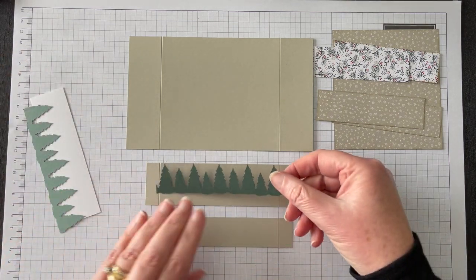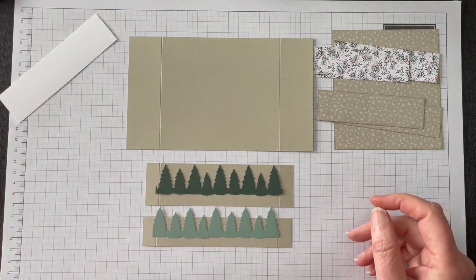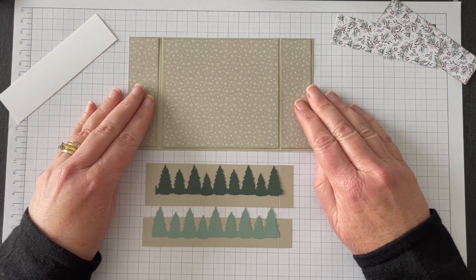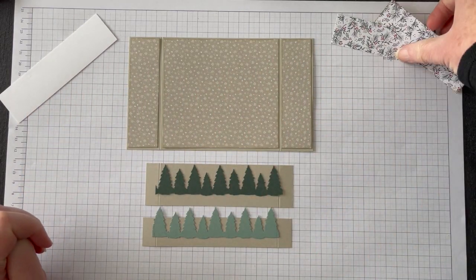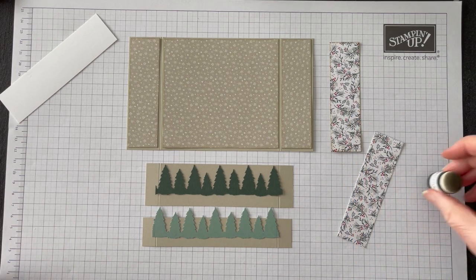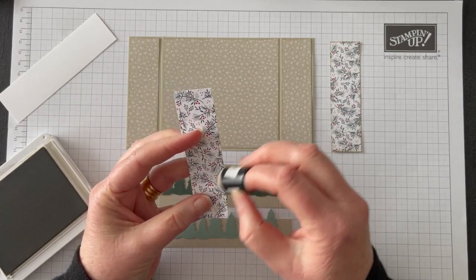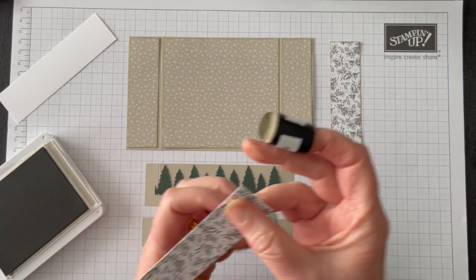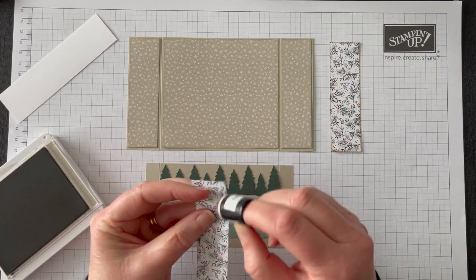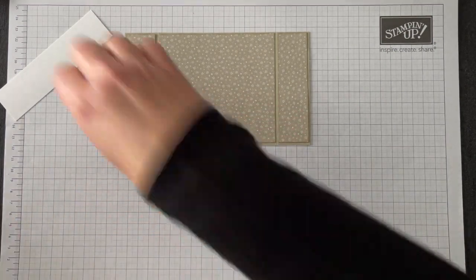I also have some pieces that I've punched out with the border punch, and a piece of whisper white for the greeting. Then we have a piece of DSP for the back and matching DSP for either side — that's the addition I've made for this version. I have sponged all the edges of my cardstock and pattern paper. I've talked before about how I often sponge edges to give texture and to hide the white core you sometimes get when you slice up a piece of DSP.